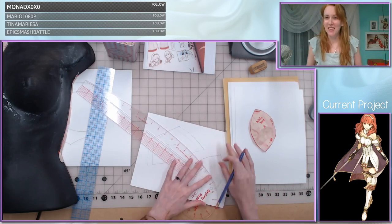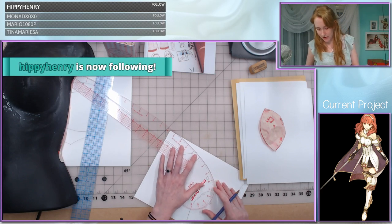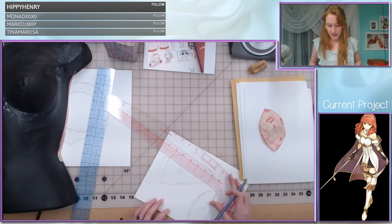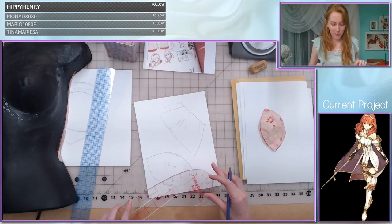Have I watched Atelier on Netflix? No I haven't, but I've heard really good things about it. I need to just sit down and actually watch some stuff while I'm working, but lately I've been working during all my streams.